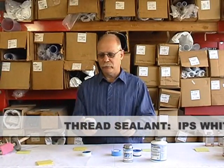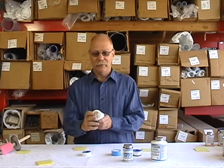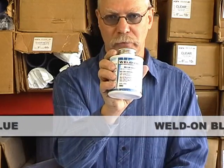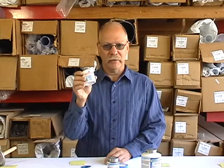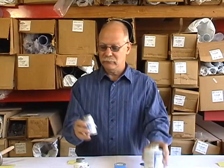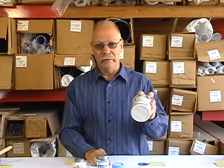Then you have pipe dope — thread sealant, whatever you want to call it. We carry three different kinds: the white IPS, which is general purpose, the Spears blue, and the Weld-On blue. There are differences between these three. The white is your general purpose thread sealant — you'll find it everywhere, works perfectly fine. However, I've found that the Spears blue and Weld-On blue seem to work better, though the white will work fine.